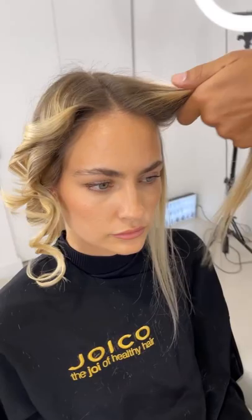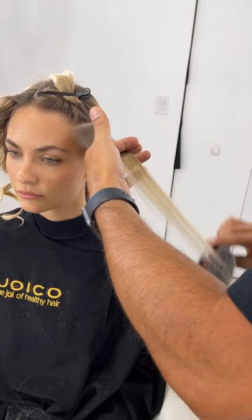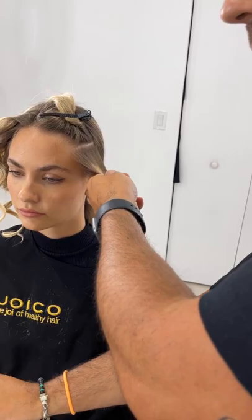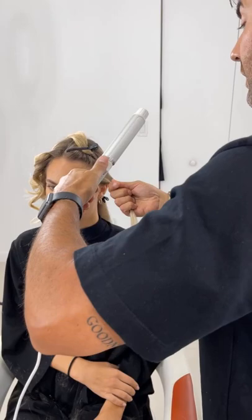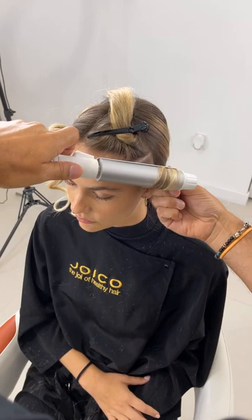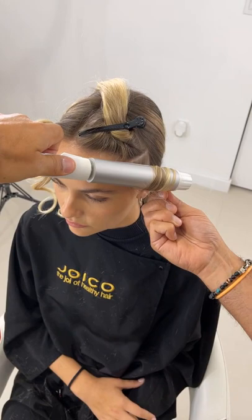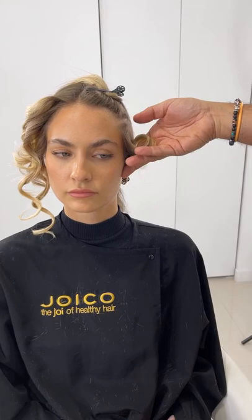Doing the exact same thing — I'm right-handed but on the left side I want it to look like the right side, so putting the curling iron in my left hand and doing the exact same thing, almost mirroring the other side. Holding for ten seconds and dropping — letting it cool down. Hair needs to cool down. I came close to the roots so it has that wrap. Splitting the hair into two sections the same as the other side.